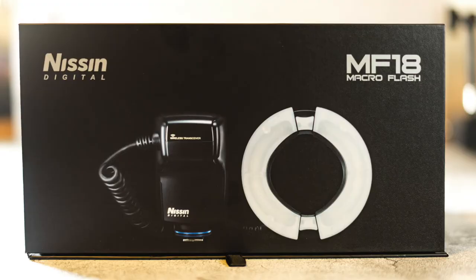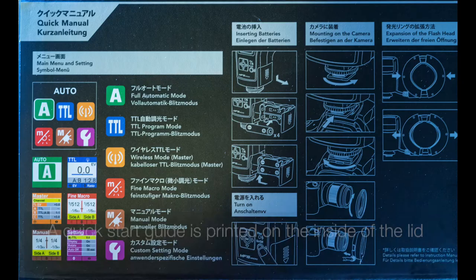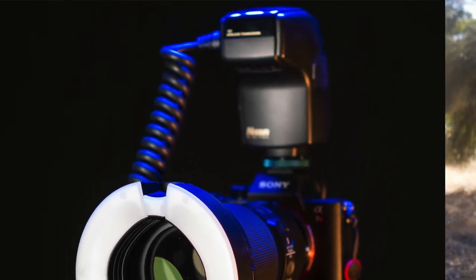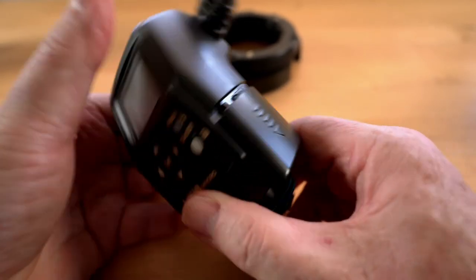First impressions: I don't normally talk about packaging, but in this case I'll make an exception. The box and its overall presentation were very nice, almost Apple-esque in fact, and this showed nice attention to detail which boded well for the flash itself. Overall, the MF18 feels very well made, but like all flash guns and speed lights, it is of plastic construction. There's no mention of any weather sealing on the Nissin website, so I'll assume there is none. The body is connected to the head via a chunky coiled cable that feels nice and secure at both ends, and it doesn't look user-replaceable, but that is not unusual.